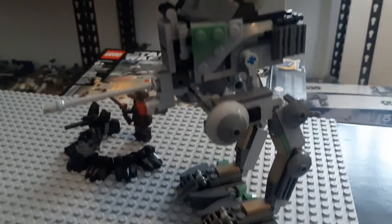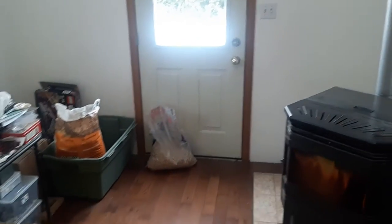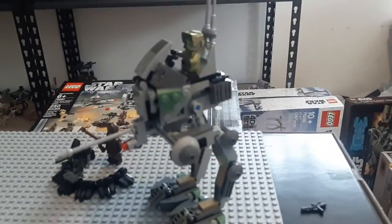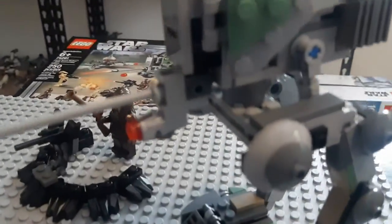It's a 20th anniversary set, one of my all-time favorites, so I thought why not build it. I'll apologize for the background noise — the pellet stove is running because it's winter outside, so sorry about that.